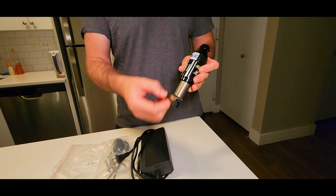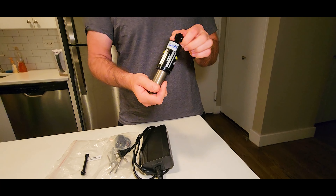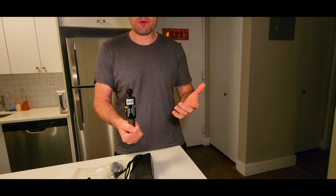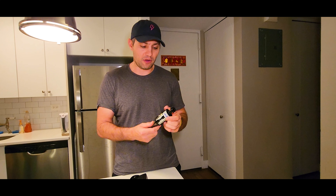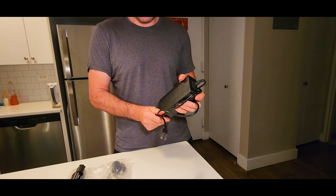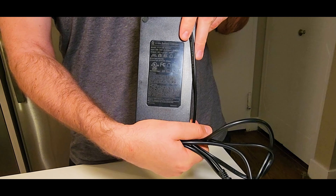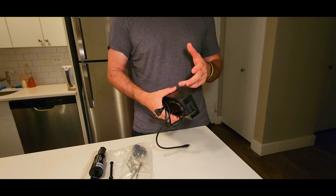Top speed: for Europe the 250 watt will give you 25 kilometers per hour, and for the US the 350 watt gives 32 kilometers per hour or 20 miles per hour. Unfortunately I got the European version and get a maximum of 15 miles per hour, but with aggressive riding I managed to get close to 19–20 miles per hour on flats. The US version will definitely go faster if you push harder.